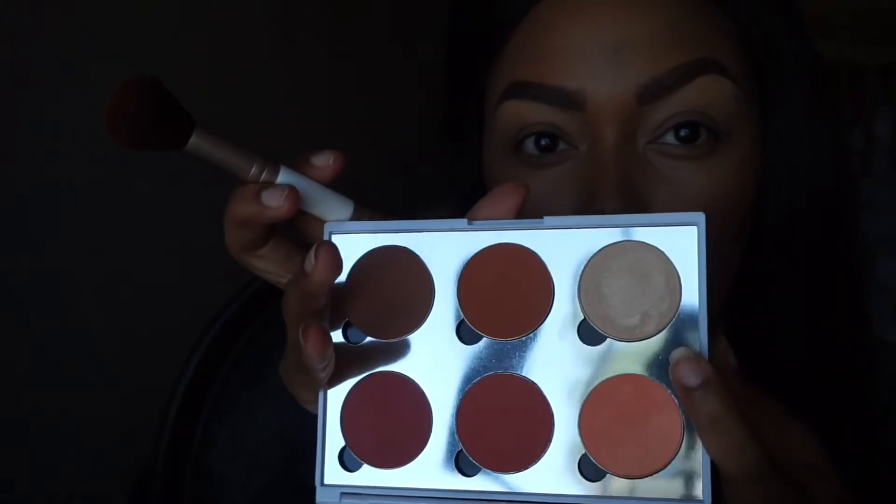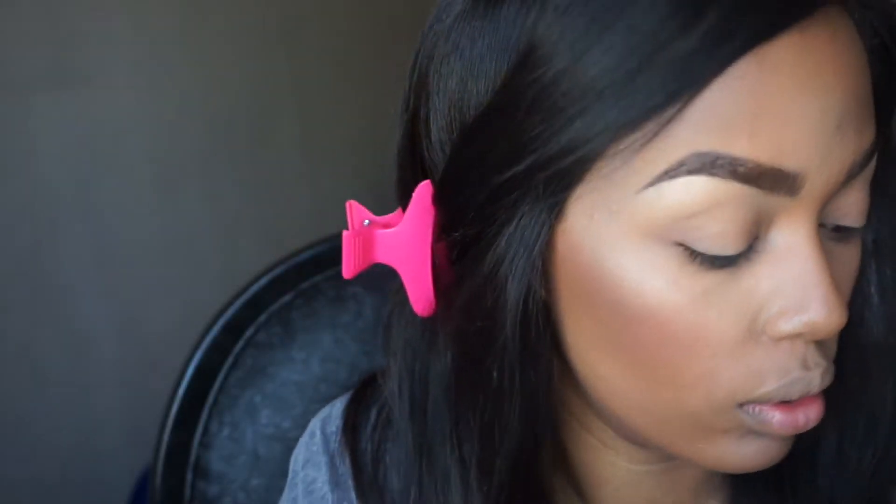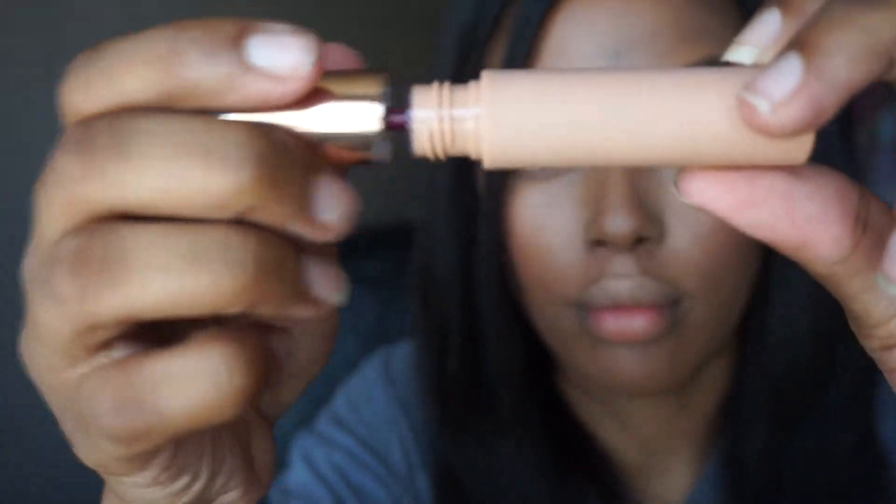Then I'm mixing these two to make my highlighter, and then taking Dose of Colors Savage from the Desi x Cutie line, outlining the lip. Then I'll fill it in with Knocking on Wood, which is also a liquid lipstick by Dose of Colors, and then perfecting the outline.